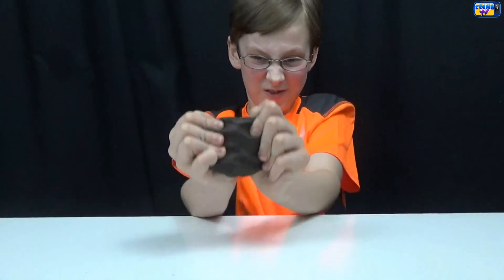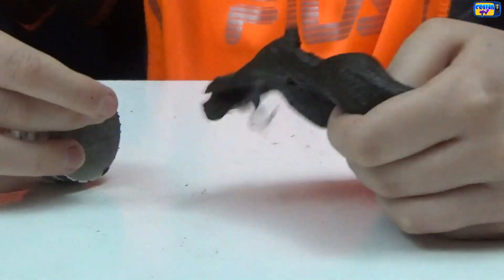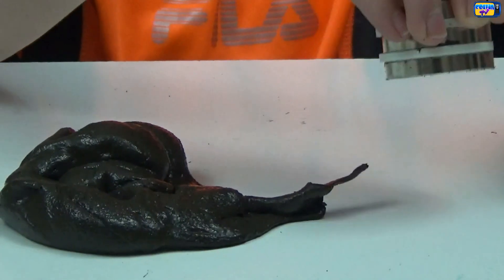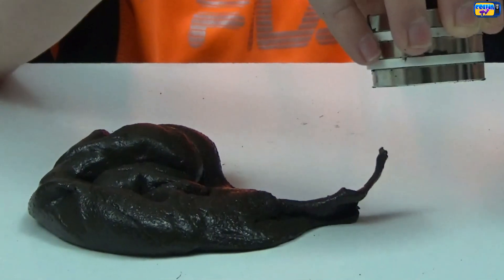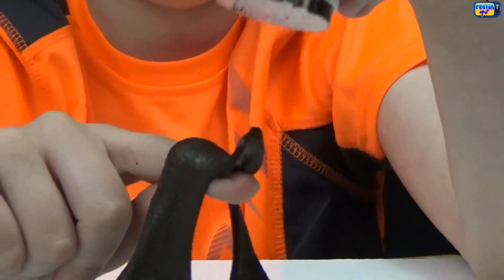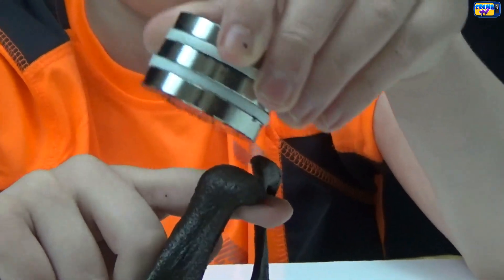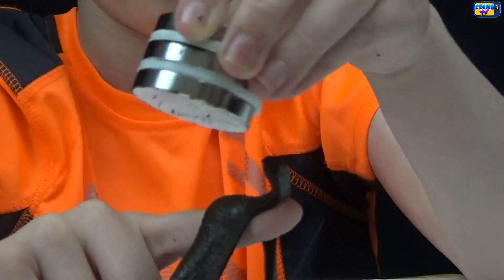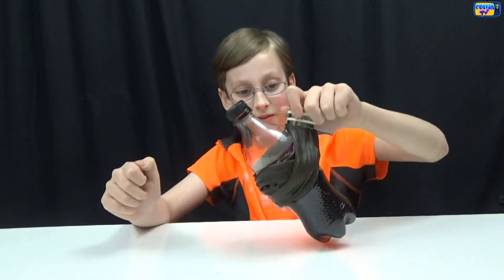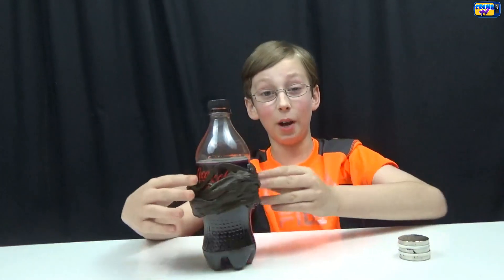Now to rip it apart and get our magnets out — it's really strong. There we go, here's our magnets. Now let's move it around. Now let's see if it can lift a Coke bottle — it can lift it! It can lift it really easily, actually. That's really cool. I wonder how many pounds it can lift.